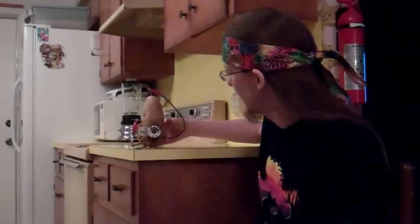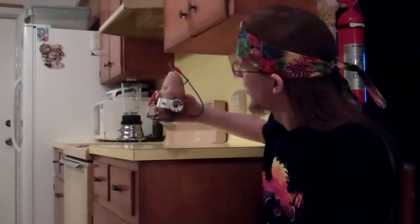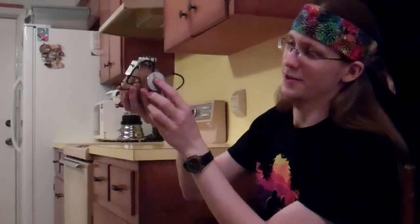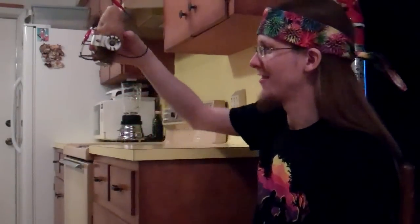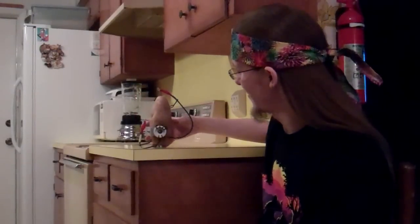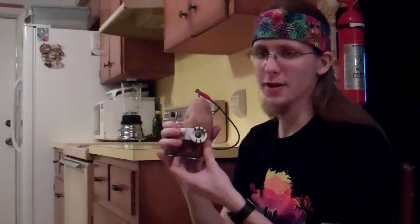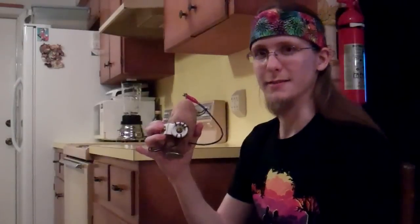Here we are with the completed Potato GLaDOS version 2. Wires are in, staples are in. I even went and crafted a base so that I can set it down and have it be held upright. Still functions as before — push the button, lights on.